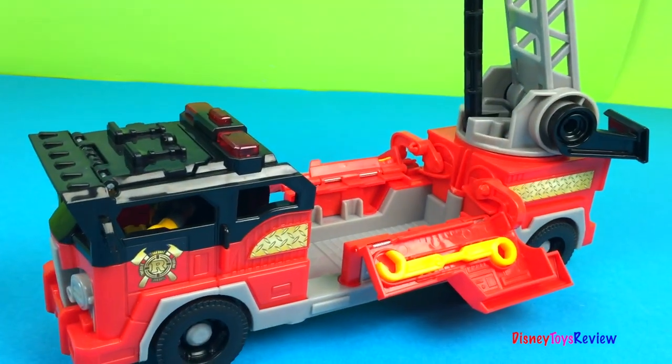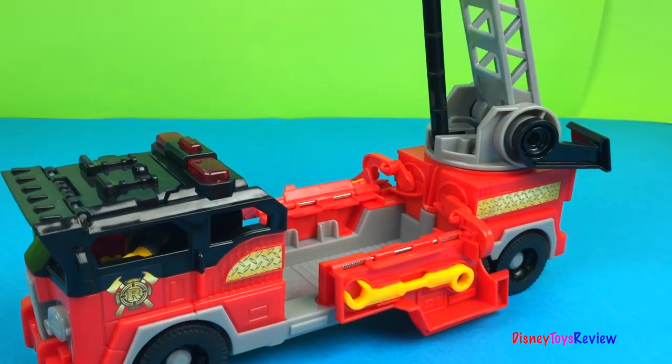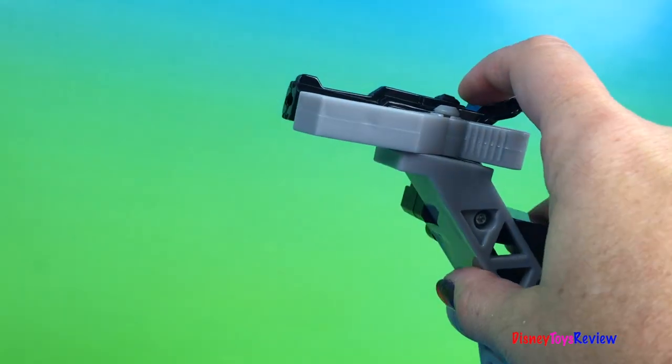When you lift your water cannon, the doors stay open for easy access to help the firefighters. And this stays all the way up for launching fun.